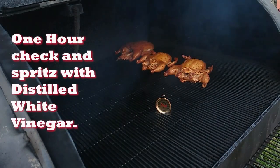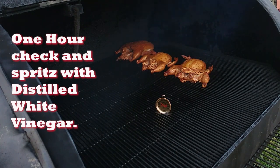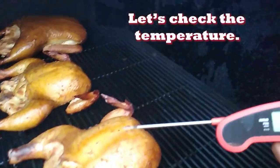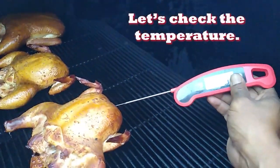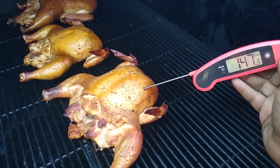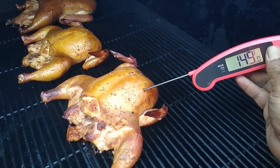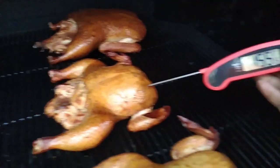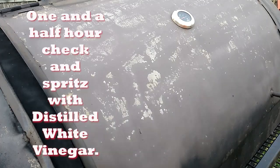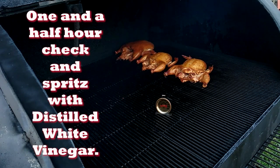We're about an hour in — it's time to hit it with some spritz. I just use plain distilled white vinegar to spray them. That'll keep them tender because the acetic acid in the vinegar will help tenderize the chickens, and keeping it moist allows the chicken to absorb more of that good hardwood smoke.